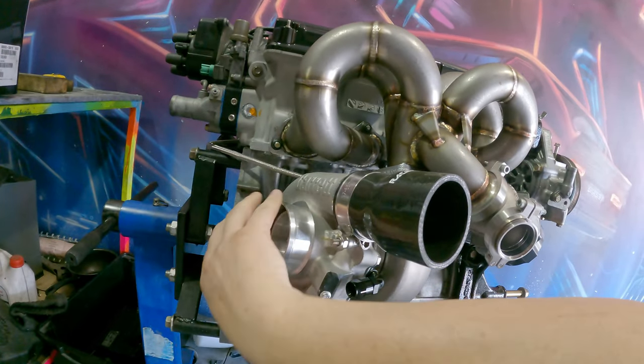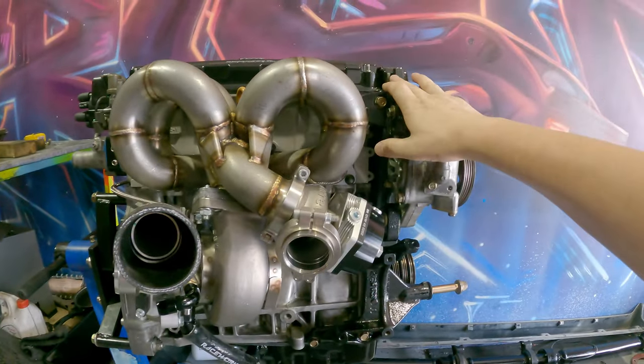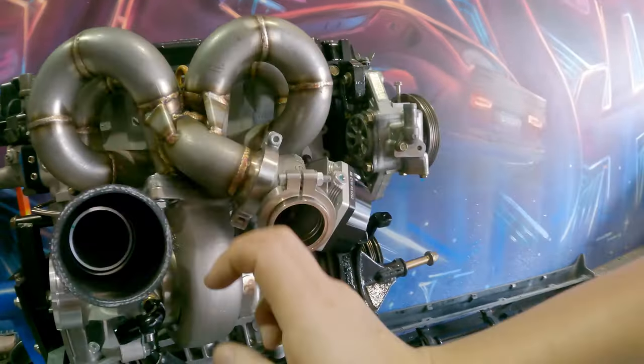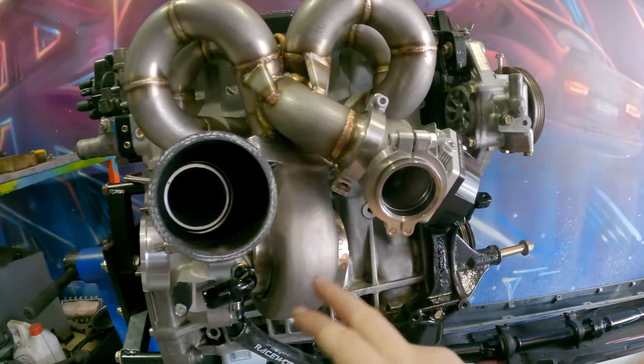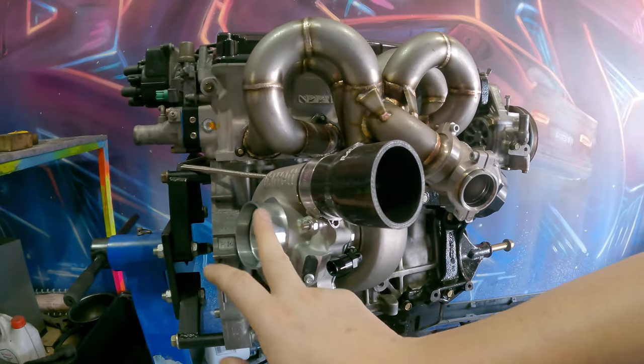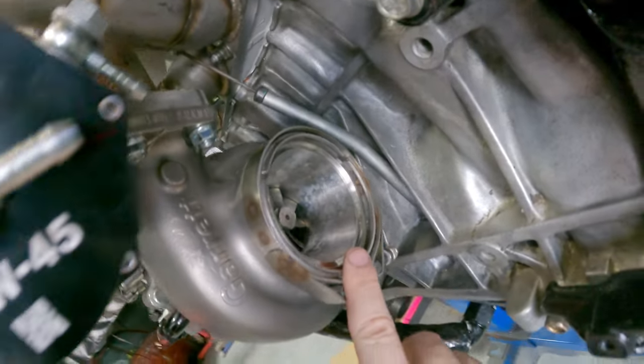In my opinion this is still a small frame turbo for this size engine. A lot of people in the States run a 3582, which is much bigger than this one. So this is still roughly a 35 but with a 660 on the front, and we've got the V-band flange at the back.